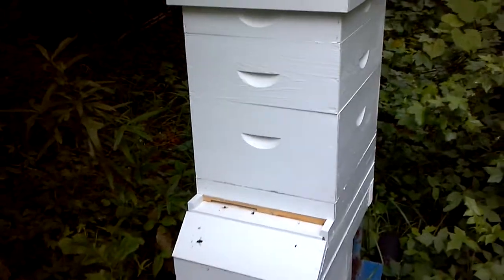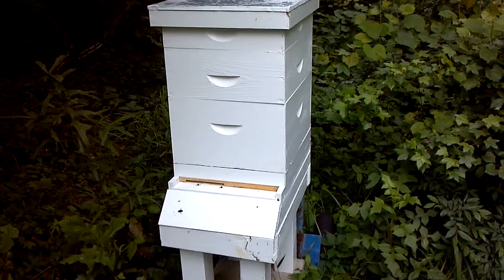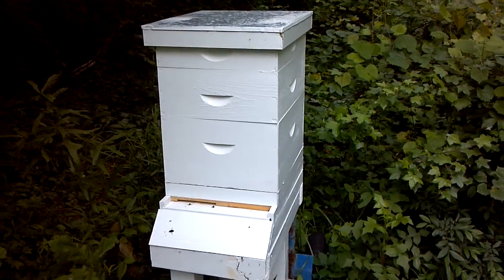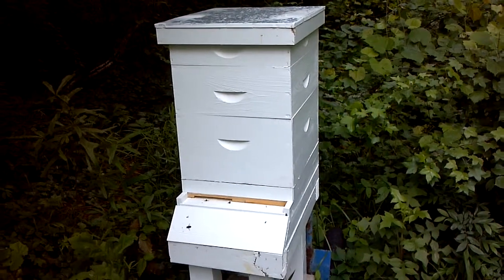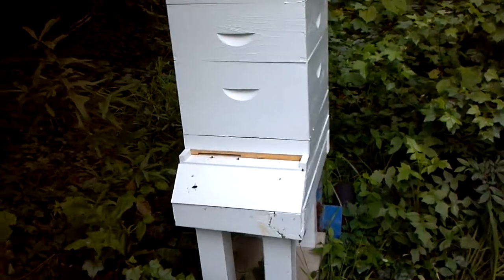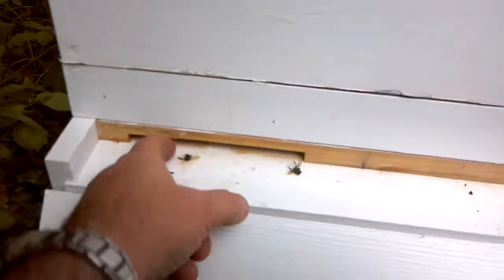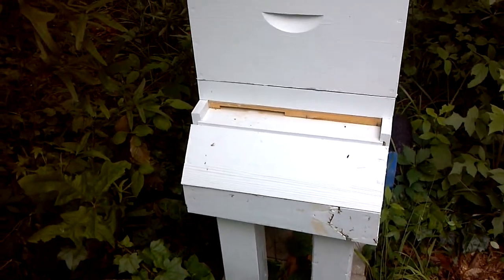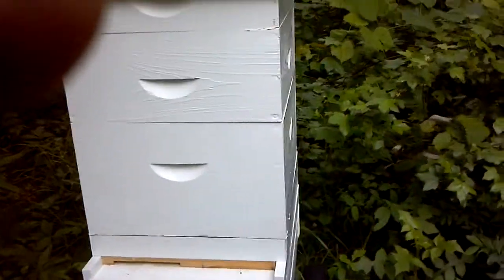This one right here is a Langstroth hive. It's got a top feeder on it. I installed this as a bee package from Vols Honeybee here in Louisiana. Tomorrow will be a week and I haven't disturbed them — I'll probably check on them tomorrow. I just expanded the opening in this one yesterday because they were so condensed trying to get through that one small opening. It was about a half inch opening so I opened it up.